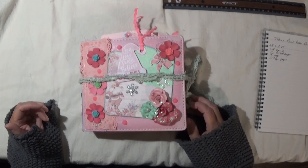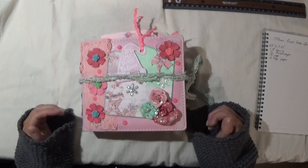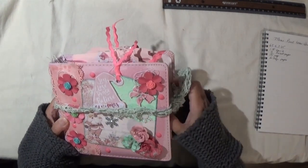I wanted to add more to this, but once I started decorating I did have to take some pages out because it started getting too chunky and I didn't want it to look like it was exploding.